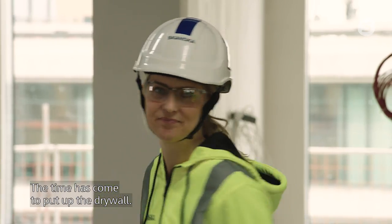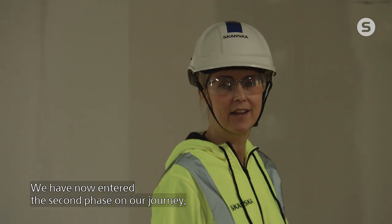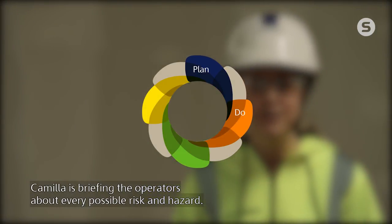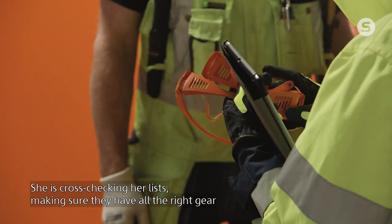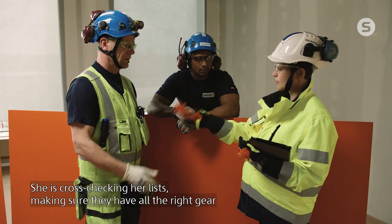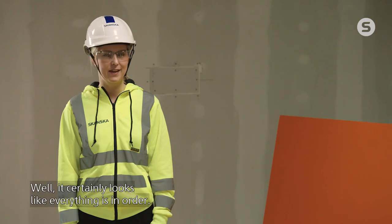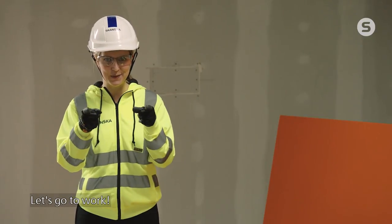The time has come to put up the drywalls. We have now entered the second phase on our journey, the so-called do phase. Camilla is briefing the operators about every possible risk and hazard. She is cross-checking her lists, making sure they have all the right gear, such as appropriate tools and safety equipment. It certainly looks like everything is in order. Let's go to work.